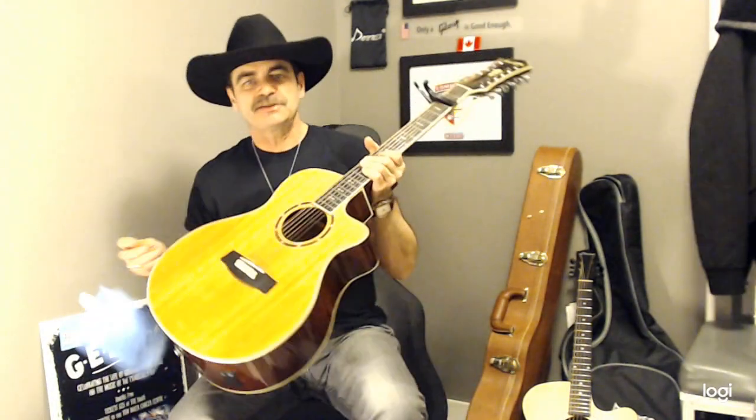Some other tips: take care of your guitar. Buy yourself some cleaner. Wipe it down every single time you use it. Just take care of your instrument and it'll last you long and give you so much fun later on.